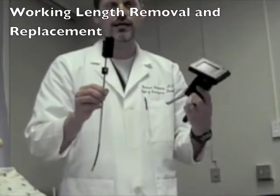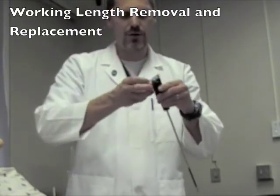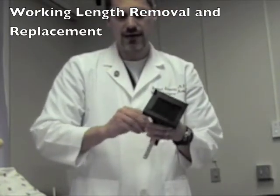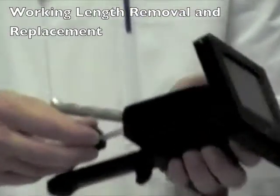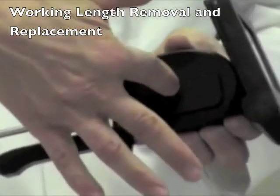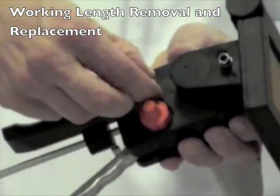The working length is then washed with soap and water and is sent to cleaning for high-level disinfection. To replace the working length onto the handle, the opposite steps are followed. The soap cap is then removed with a clean working length, it is placed on the handle, the working length is then placed into the handle and pushed until it clicks into place, and the retaining screw is then tightened to a finger-tight level. The working length is now replaced.